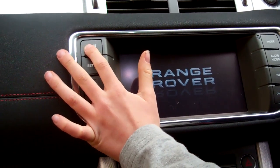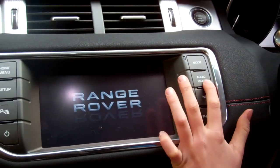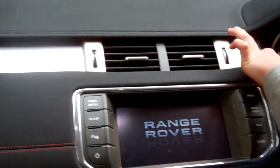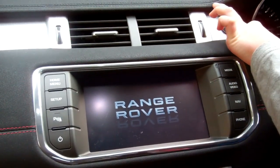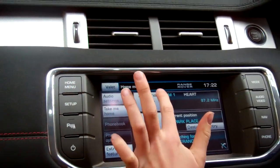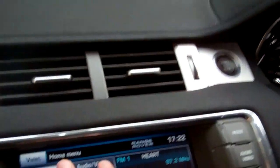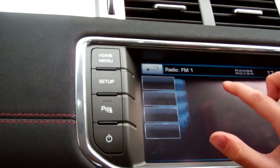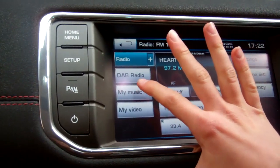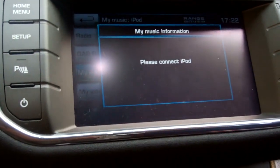We're going to press Home. Try Audio Video, George - Audio Video. We may have to start the car. Right, here we go - we're on Home. The doors are open so it's beeping. Make sure people can see what you're doing George. So we've got Audio Video.